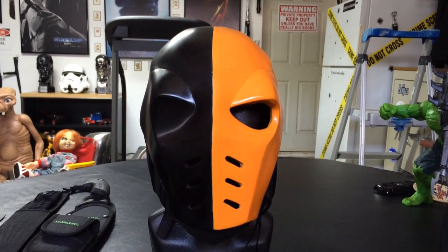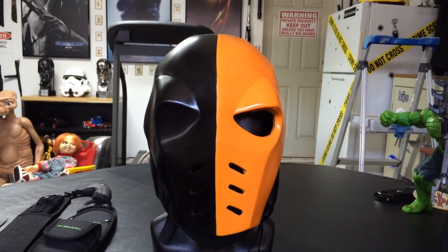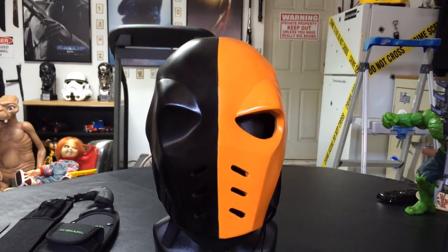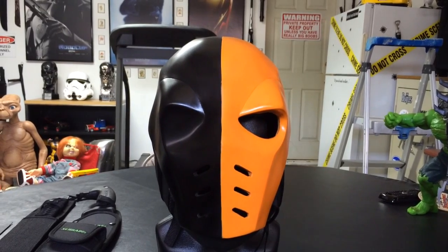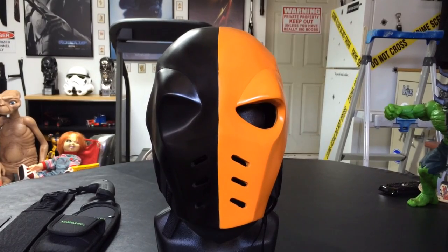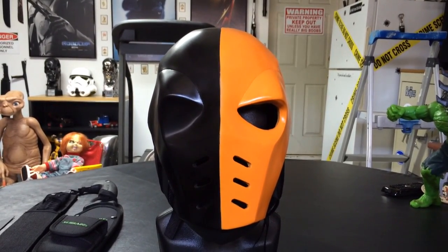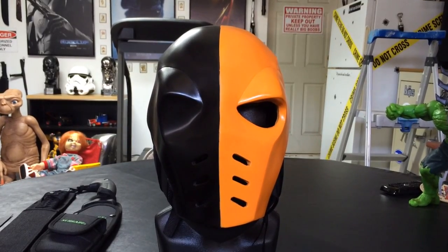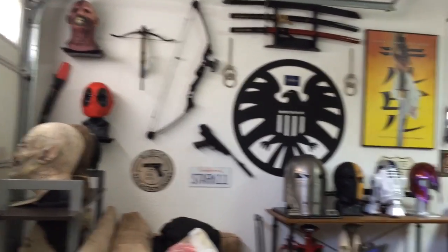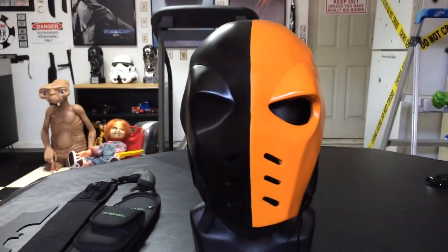Just wanted to follow up the previous teaser video on this Slade Deathstroke mask 2014 from the TV show Arrow. This was made by Wolfram Creative, who also made my previous Deathstroke and Deadpool mask. I have videos on those if you want to check them out. They also made this one.